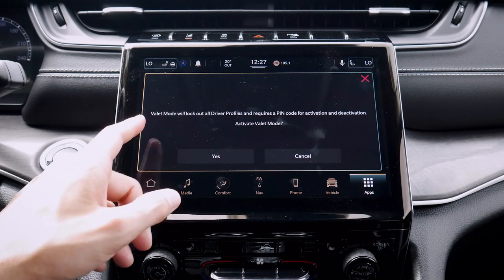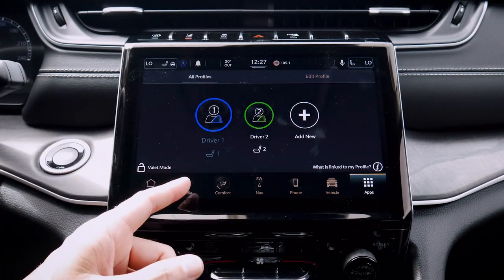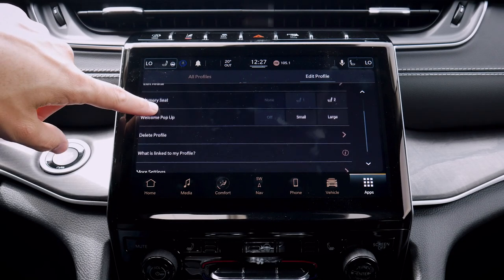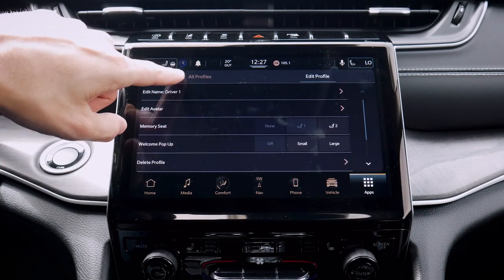We've got our valet mode along the bottom here as well, which is literally going to lock the screen out. We do have to enter a number in order to lock the screen out, but it is kind of cool that we've got that flexibility. We can easily edit profiles as well — so if you want to edit the driver name, seat memory, welcome profiles, etc., we can set those things up easily.